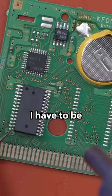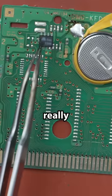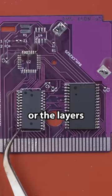One of the things I have to be careful of using hot air on these really thin boards is overheating them. If they get too overheated, then they can warp or the layers can delaminate, and we definitely want to avoid that.